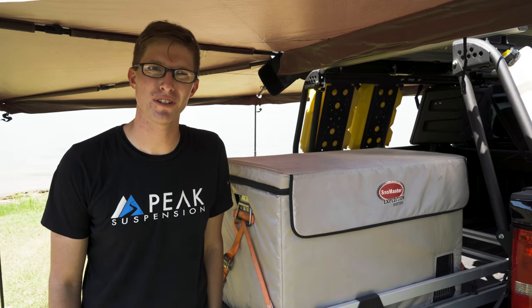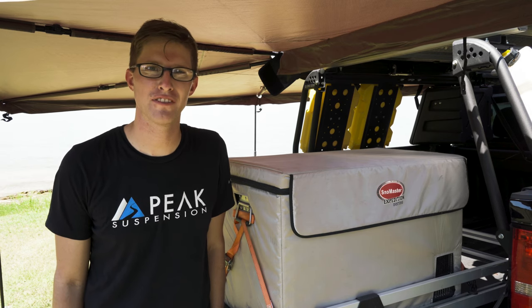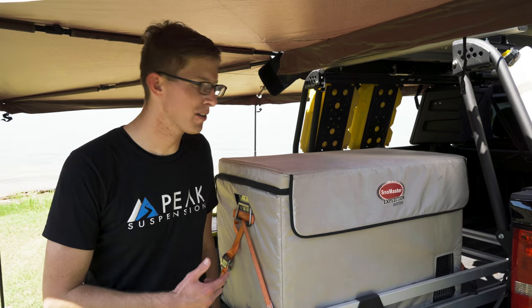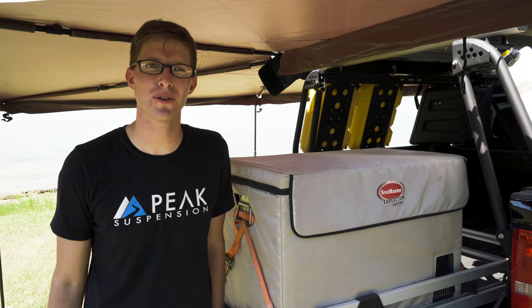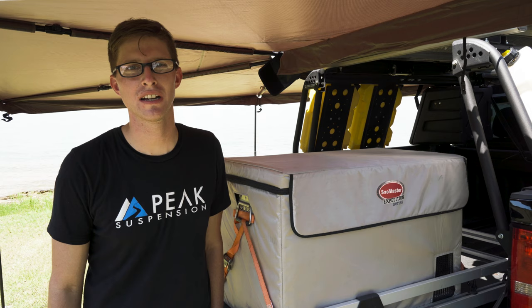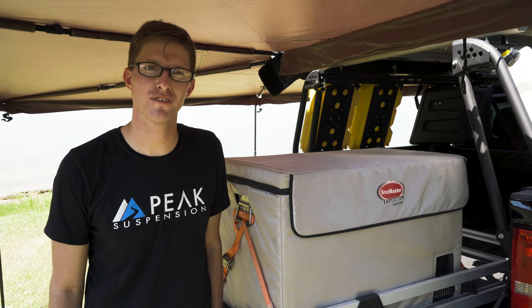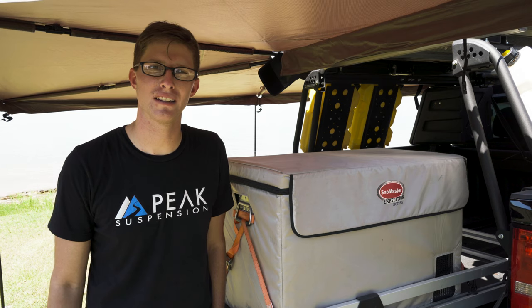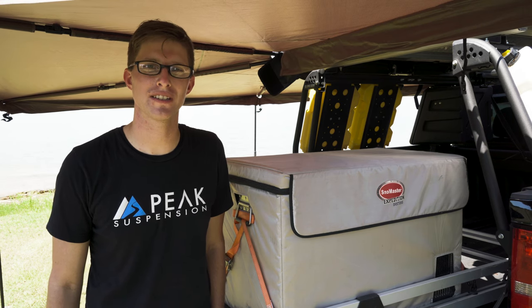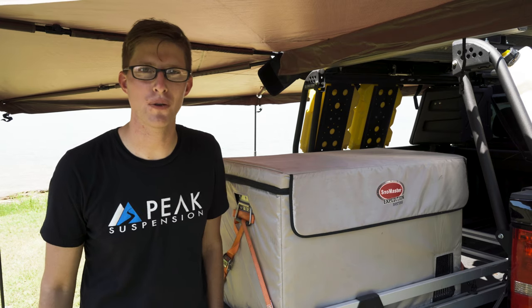This fridge is one I've had for just over a year and a half, and it's been with me on almost every adventure we've gone on — from around Augusta, Georgia, up to North Georgia, down to Ocala National Forest in Florida, and all the way out to Overland Expo West in Arizona, not last year but the year before that.